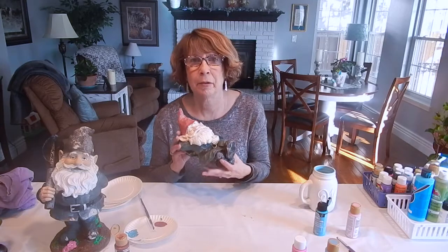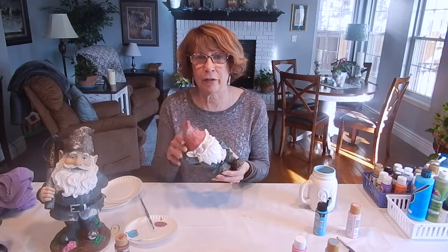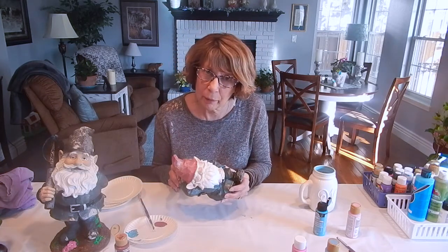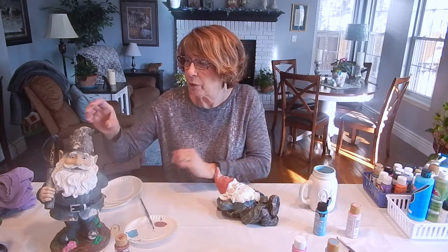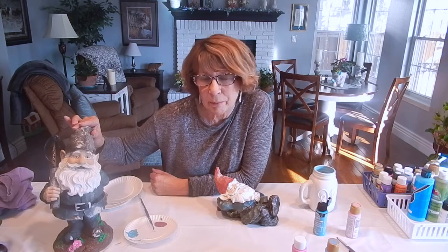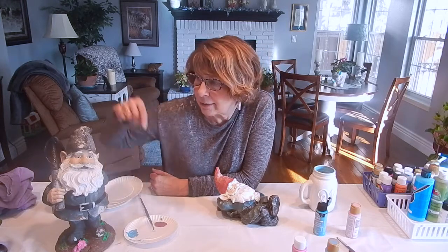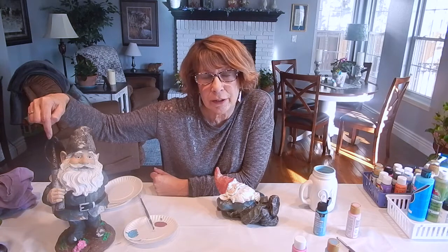My next project is to work on some of my gnomes that are quite faded. This little guy's hat is very faded, so I'm going to spruce him up quite a bit today. I've already started working on this gnome here — you can see he still looks very bad, his hat paint has chipped off. I've already painted the base, the flowers, added green grass, and painted the shovel. Like I said earlier with the plaques, it's almost like doing a coloring book.